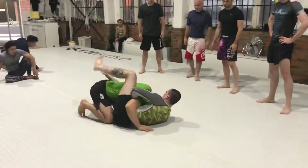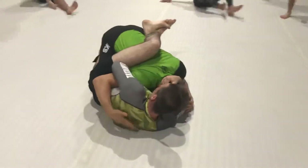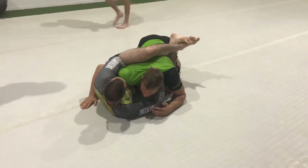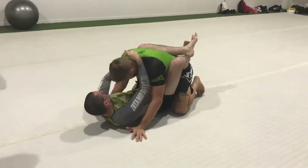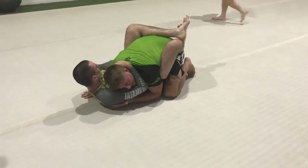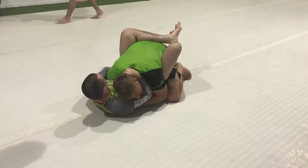And when he goes for that, I never want to leave it like this. I don't want to allow him to go on his side, so I'm going to stop him here from going on his side, and then I'm going to turn my arm like this.